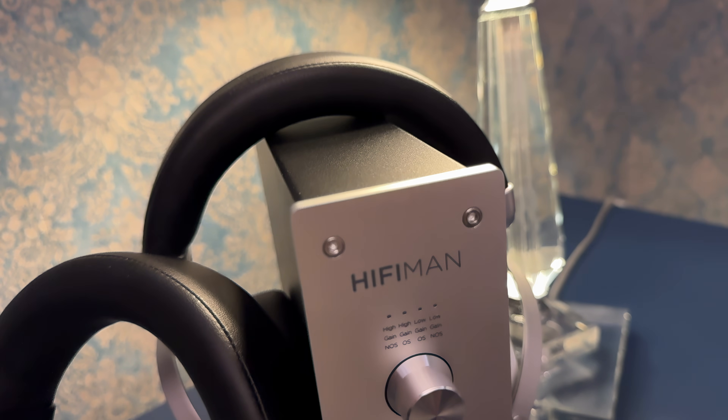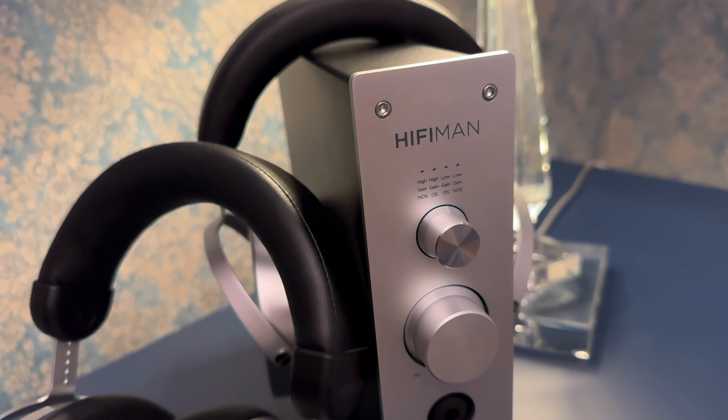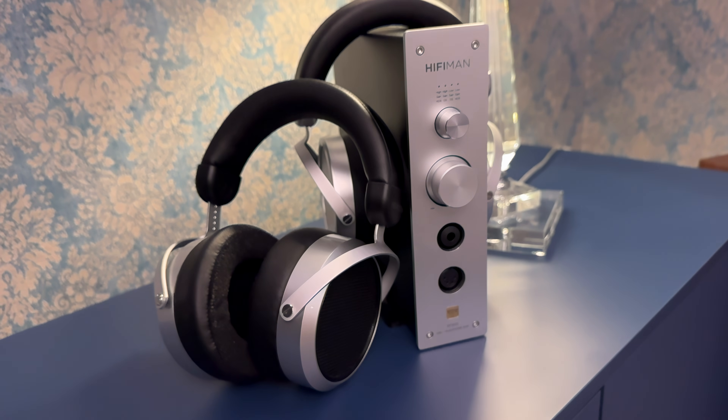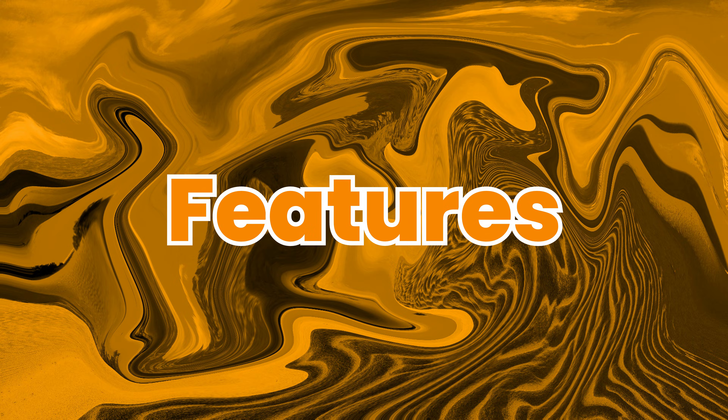On the front you get two headphone outputs: a balanced 4-pin XLR and a standard quarter-inch jack. Everything on the back is spaced out well, clearly labeled, and feels rather durable. What makes the EF500 especially interesting at this price point is how feature-packed it is. One of the standout features is that it uses Hifiman's own Himalaya R2R DAC chip.